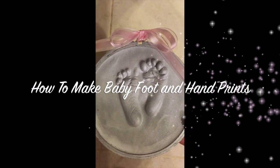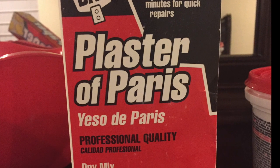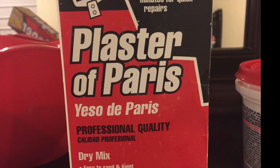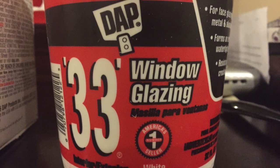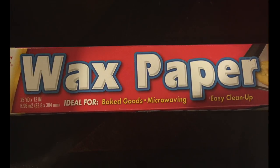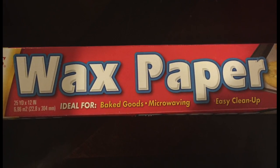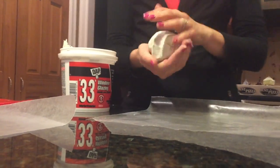Welcome back! Today I'm going to show you how to make 3D baby hand and footprints using plaster of Paris. You will need window glaze, an embroidery ring — you can get this at any craft store, I got mine at Hobby Lobby — wax paper, a large bowl and spoon. Nothing expensive and nothing that you plan to reuse for eating. Spray paint and ribbon are optional.